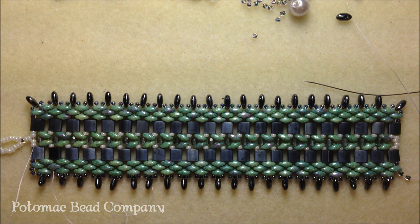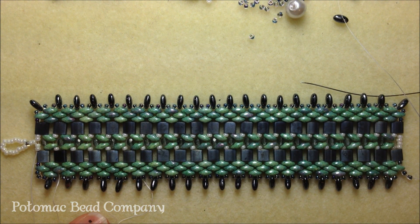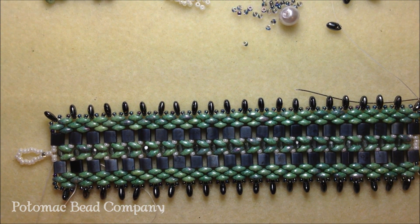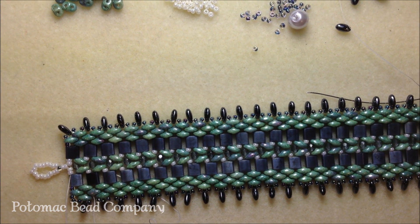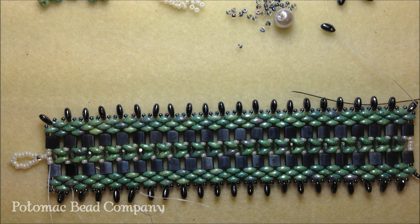Have fun doing this project. Use multiple colors if you want — try different colors and super duos in the middle. Hopefully one day we will see you at Potomac Bead Company. Thank you for watching this video. Check us out on YouTube and Facebook, and have a good day. Thanks again.